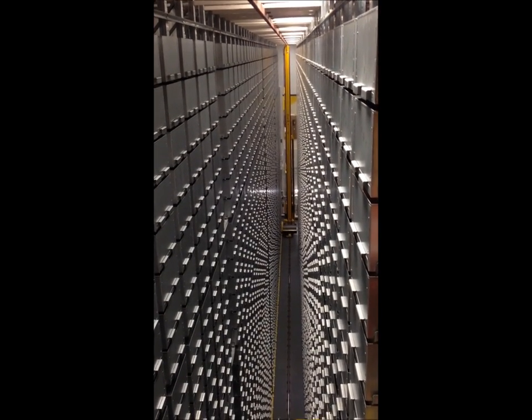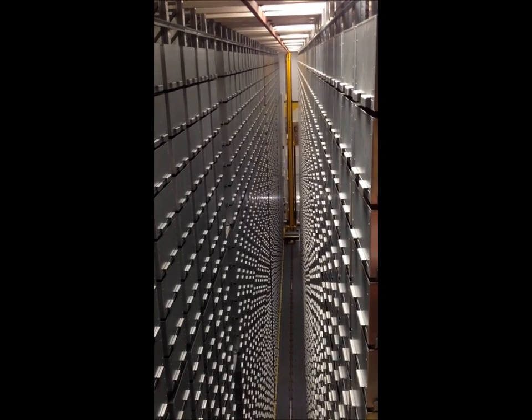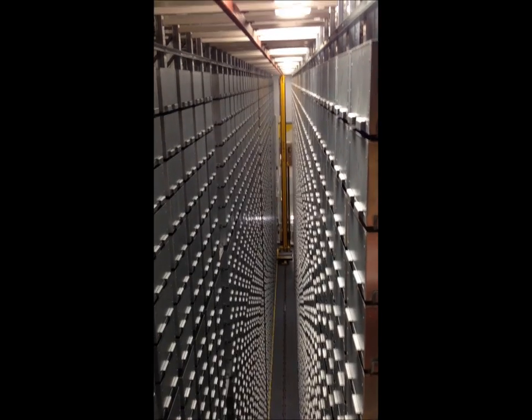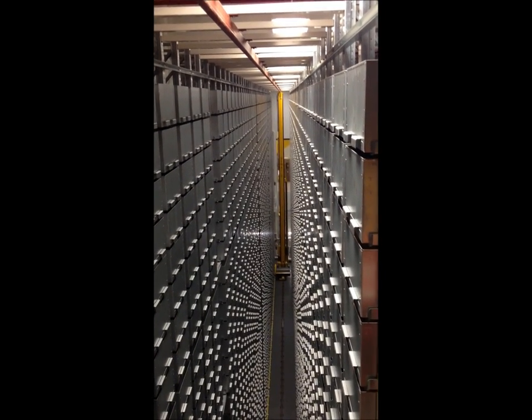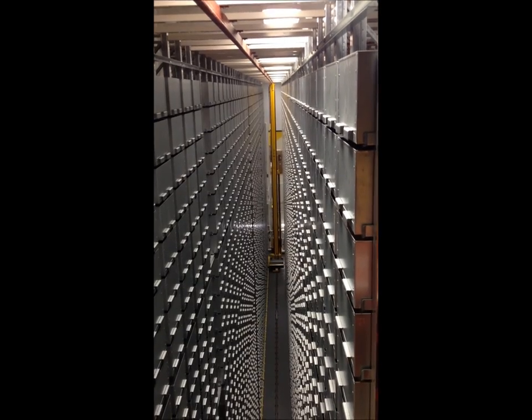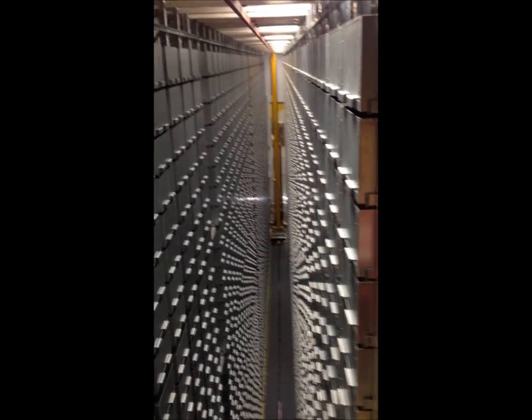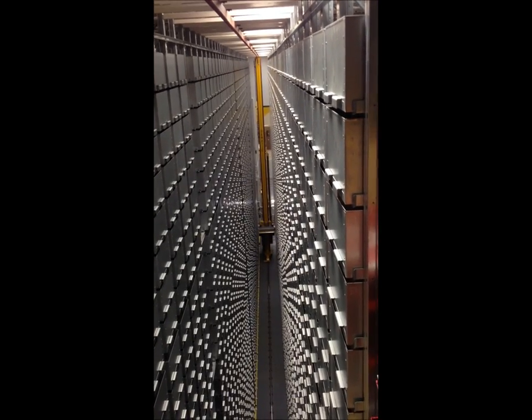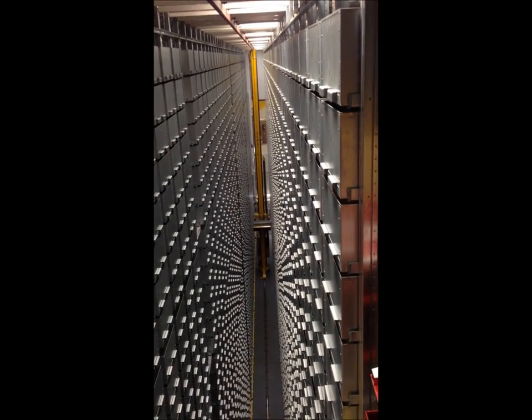I'm going to tell it to drop off at the aisle three, level two, left position, which is in front of me. And again, I look, make sure things are good, and do the deposit. I love watching it as it comes at you.